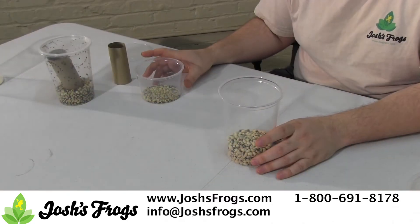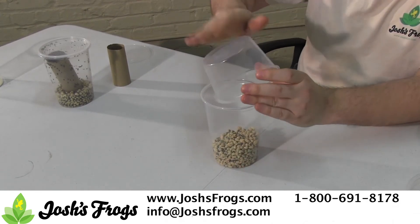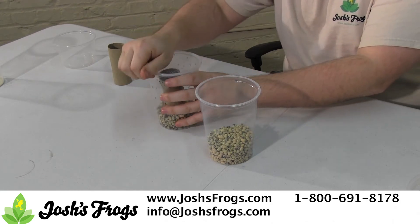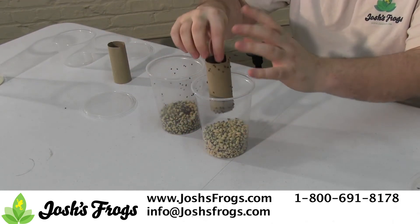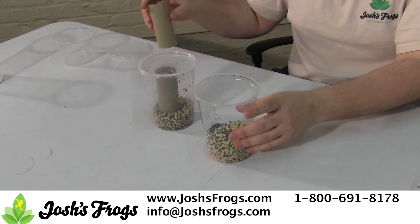Add about six ounces of new black eyed peas to the bottom of a 32 ounce cup. Then add about two ounces of old, infected beans with eggs and holes on top, followed by about 25 adult bean beetles. Follow this with a folded piece of paper towel or paper towel roll, and top with a vented insect cup lid.